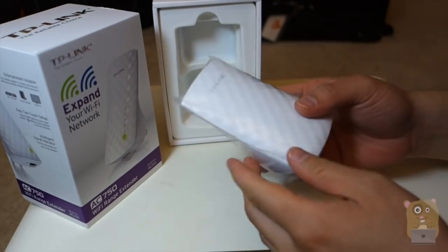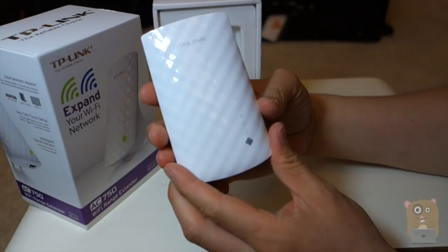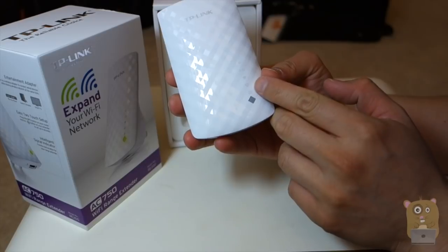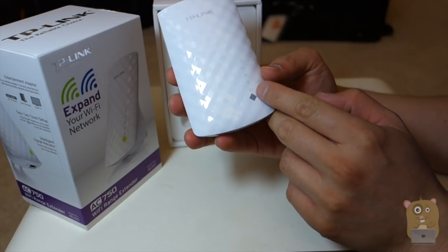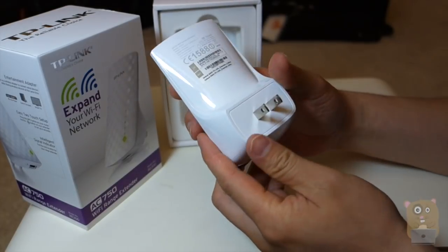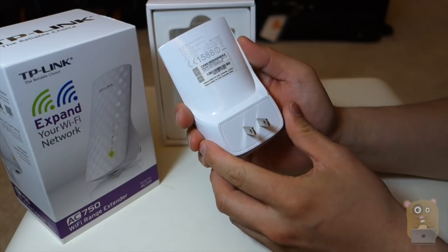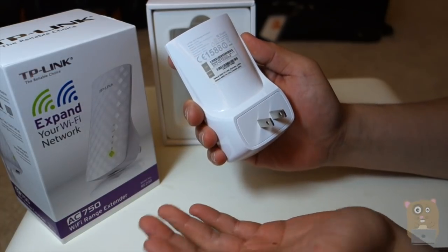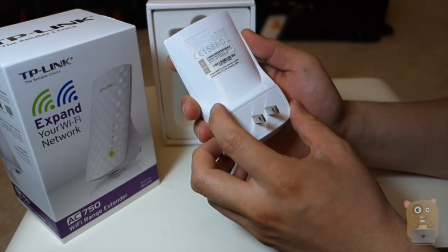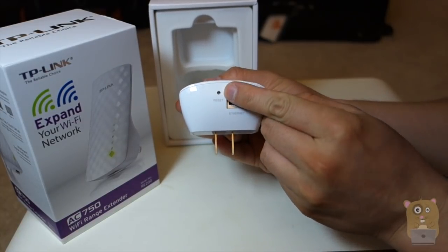Here's the RE200. There's a number of indicators: 5G, 2.4G, Wi-Fi, Ethernet, and power. Here's the WPS button right on the bottom. On the back it goes over the model. For the power, it supports 100 to 240 volts, so it's universal. It also shows the default username and password, MAC address, and SSID. On the bottom there's the Ethernet port and also the reset button.